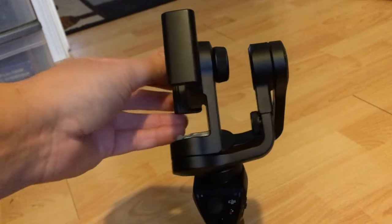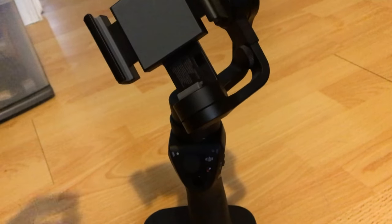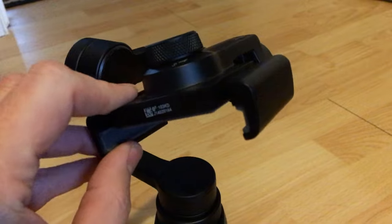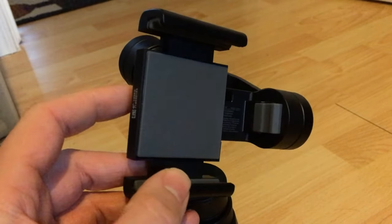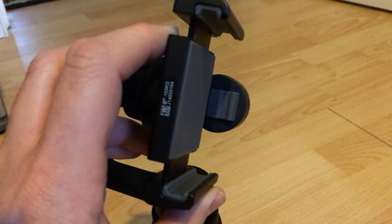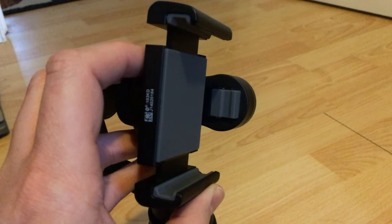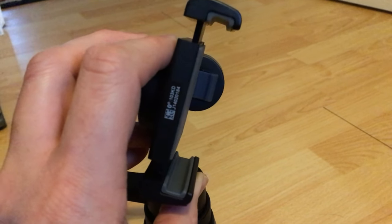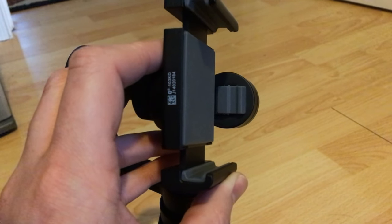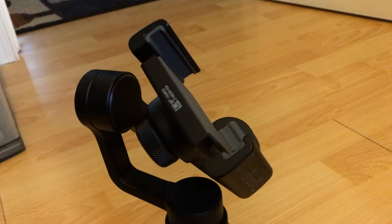There is a limitation there, but this is a first generation product so I understand. The phone holder build quality is excellent, but the phone holder itself uses a knurled knob, and my problem is how shallow the clamp is. It fits an iPhone 6 really well but not in a case. If you have a beefy case or a battery case you absolutely cannot fit your phone in it. I also have an LG G3 and even outside the case it doesn't fit very well.